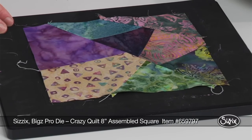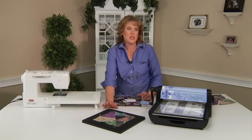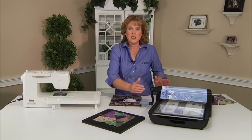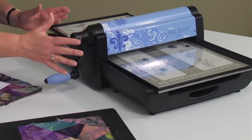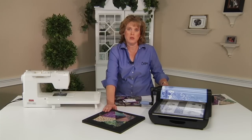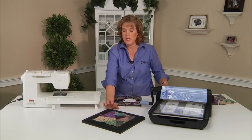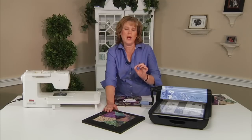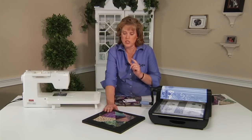It does require the use of the Big Shot Pro machine. It doesn't matter if you have the Pro with the craft tray, which is the 12 inch tray, or the extended tray, which is more of the quilters edition. Either one will work because it is on the square or platform. So we'll go ahead and get started today — this is super fun and it's great, easy cutting.